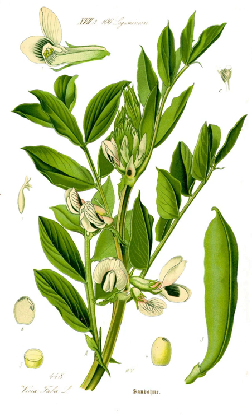Broad beans are widely cultivated in Spain. Culinary uses vary among regions, but they can be used as the main pulse in a stew or as an addition to other dishes. In certain regions they can be eaten while unripe, or fried and packaged as a snack.